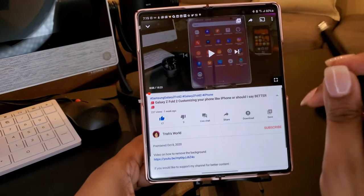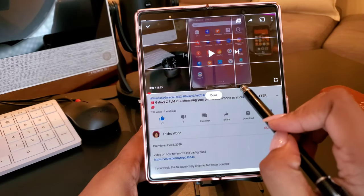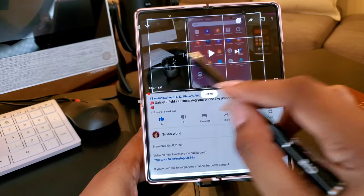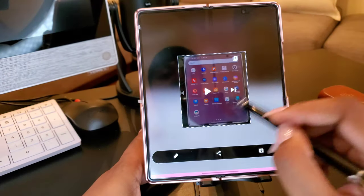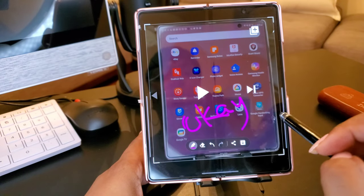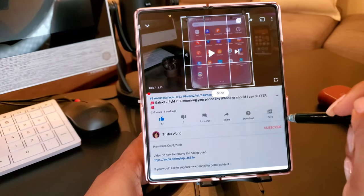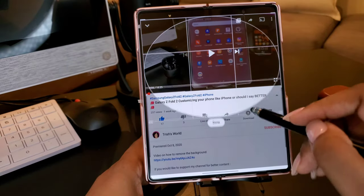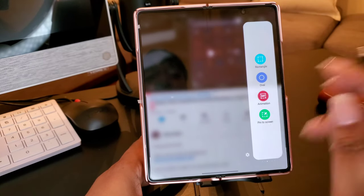There's other stuff you can do that can be kind of like a Note phone. On the sidebar, you can do a rectangle — say you want to cut something out. Boom, you just want to cut out the phone — done, that part is cut out. You can write on it, you can save it, download it. Something else — you can do an oval shape, whatever size you want.